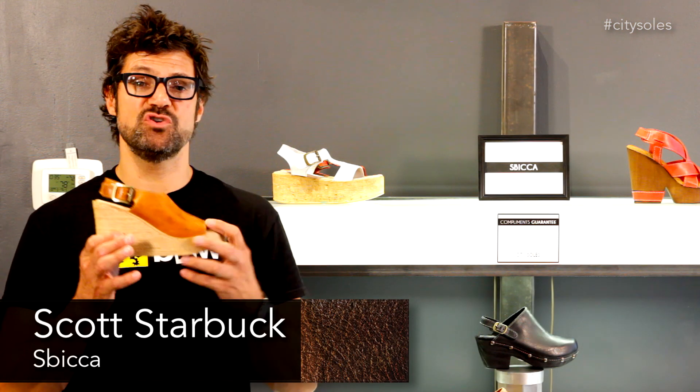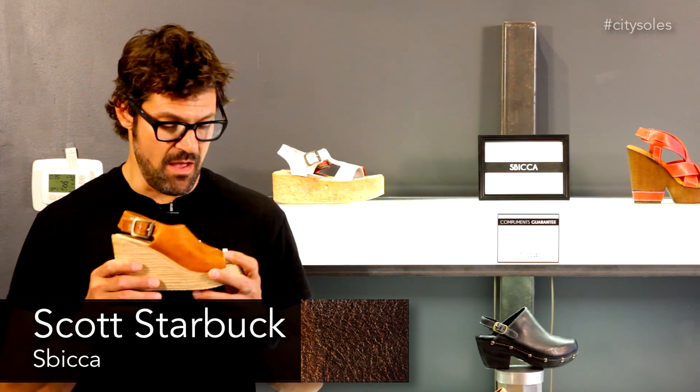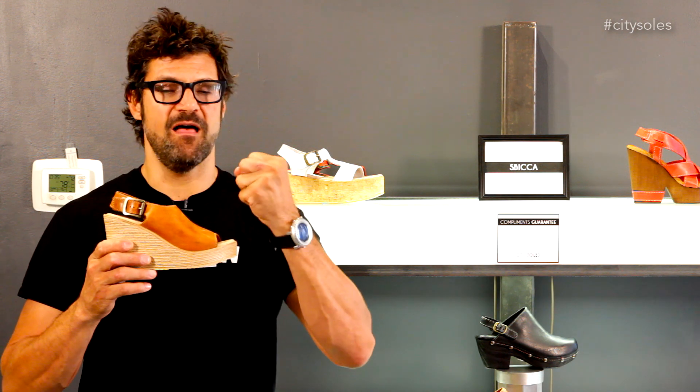This is the Sabica Mukandi. Sabica is a handmade shoe company in America, in California, which I love that. Americanize, Americana — love it.